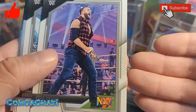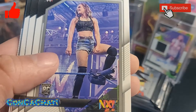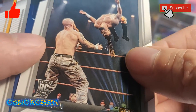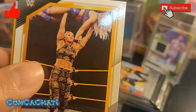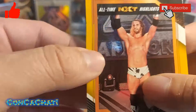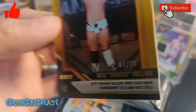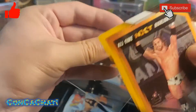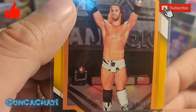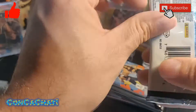Another NXT guy, rookie card of Brutus Creed, Wesley rookie card, another rookie card, and looks like Bianca Belair. Is this numbered? Look at that — numbered four of ten, that's a hit! That's Seth Rollins, a great hit. We'll sleeve this one up. Four of ten — Seth Rollins, good to get that one.